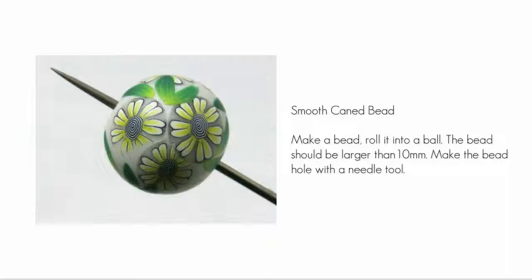Now pierce the center with a needle tool. Note that my bead is about 12 mm in diameter. The grommets are large, so your bead should not be smaller than 10 mm in diameter.